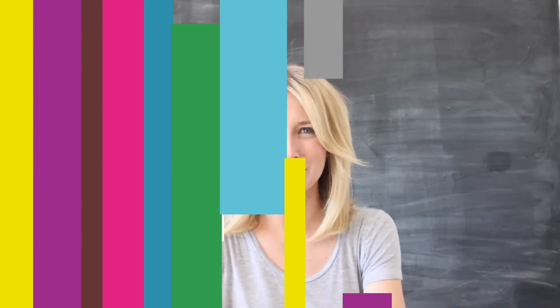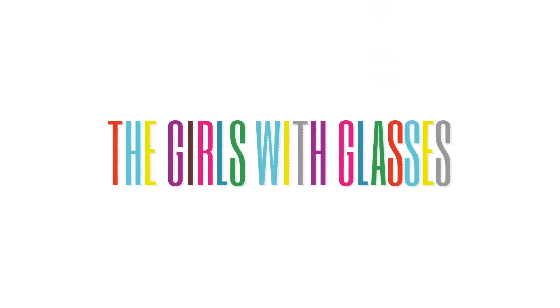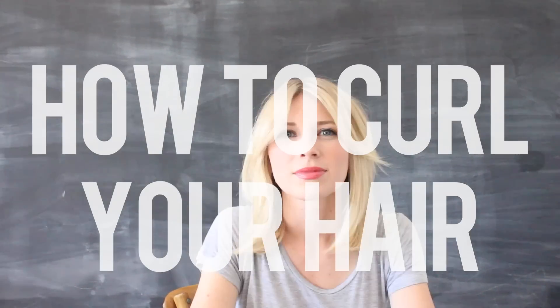Hey, it's Brooke White with the Girls With Glasses Show. Now we're here for part two on how to curl your hair. A lot of people have been asking me how do I achieve this look, and this is what I do.